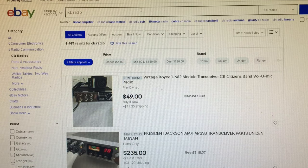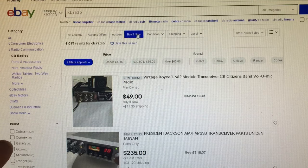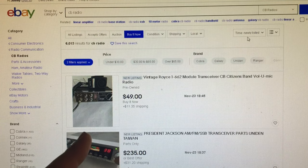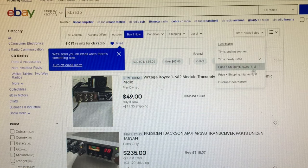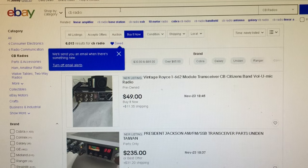If you don't want to mess with auctions, you can go buy it now, set it to newly listed, and save it. You can also choose nearest first to show nearby new listings. But CB radio is a really broad search term.